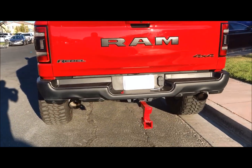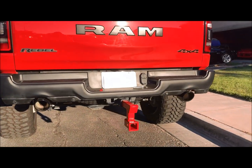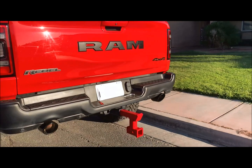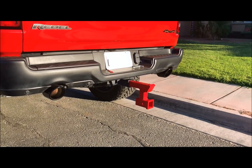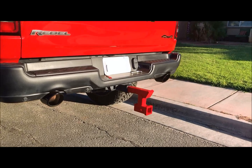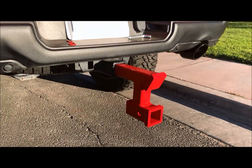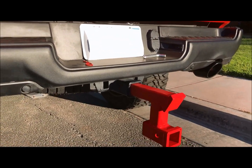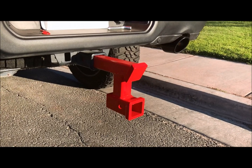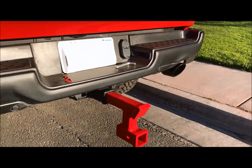Along with the tow hitch for the trailer and the boat, we also have a tow hitch here for the RV. We have a 30-foot travel trailer, and since we lifted the Ram, we now needed a drop for the receiver portion. This drops the receiver down six inches from where it connects to the truck, and then we can plug in the RV receiver there.